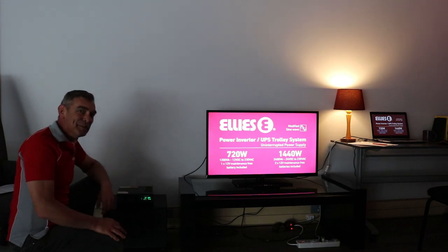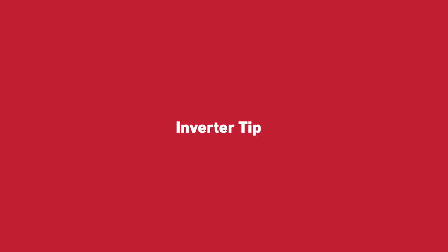Plan ahead and be prepared. Remember, it's best to keep your inverter plugged in and running at all times in case of load shedding. In the event that you can only charge it every now and again, do so every two months to keep your batteries in good condition.